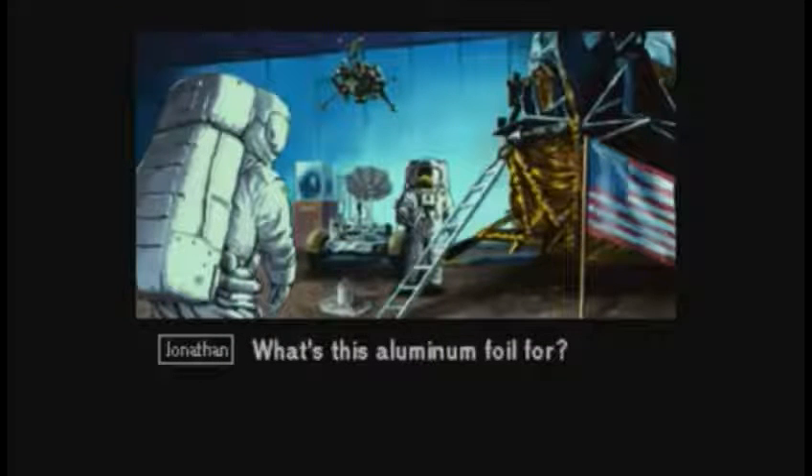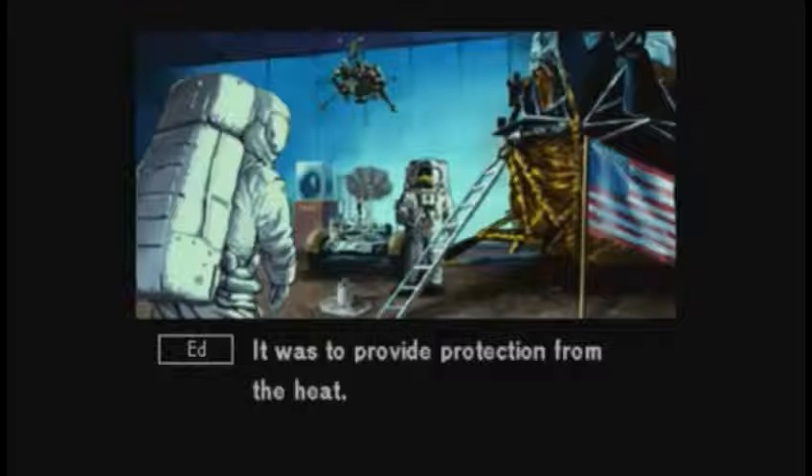That's what all the aluminum foil is for — it's to provide protection from the heat.